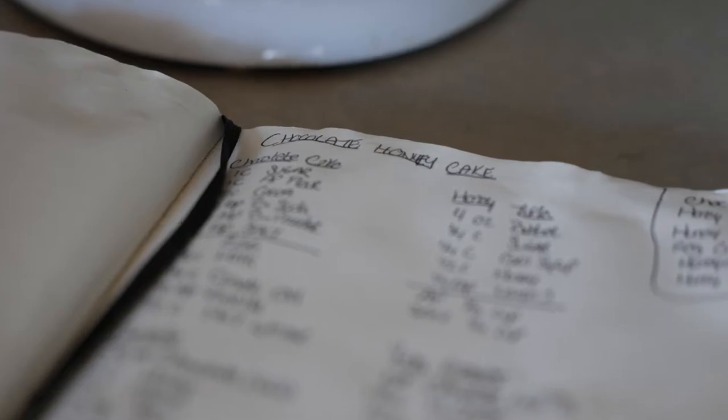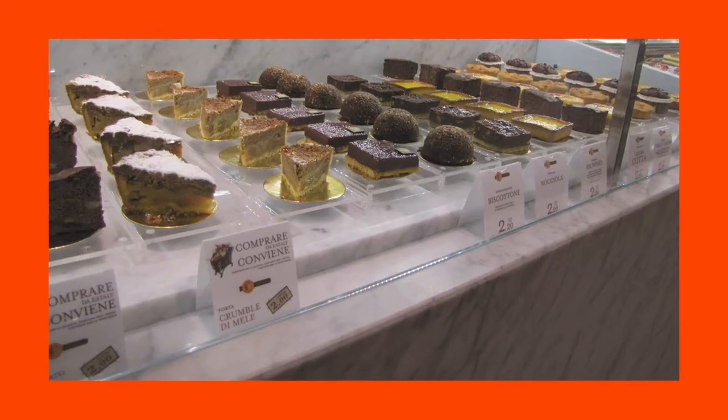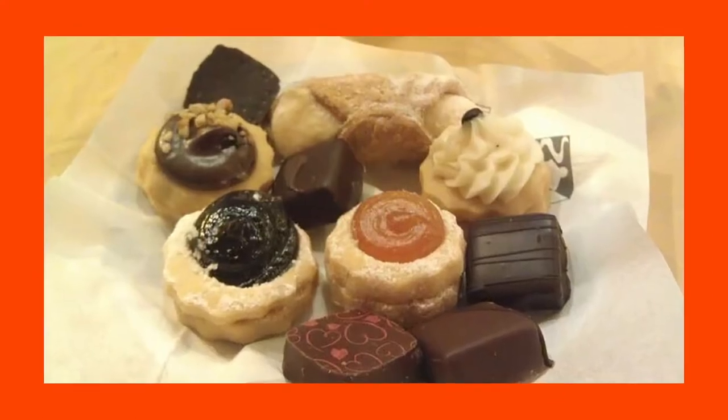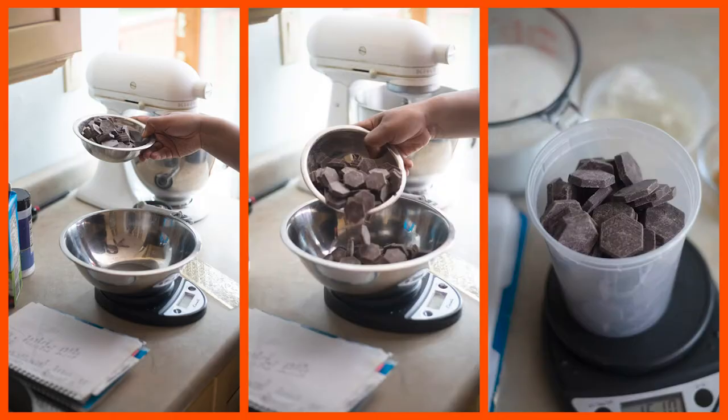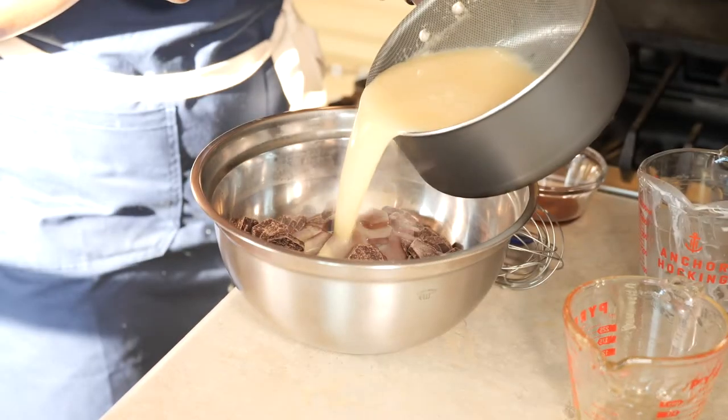This recipe came about because I took a trip to Italy and we went to a pastry shop where I happened to have a chocolate bonbon — it was semi-sweet chocolate on the outside and then a milk chocolate honey on the inside. As soon as I bit into it, it was just a flavor combination that I loved very much, and I couldn't wait to come home and recreate some kind of recipe that replicated those flavor profiles.